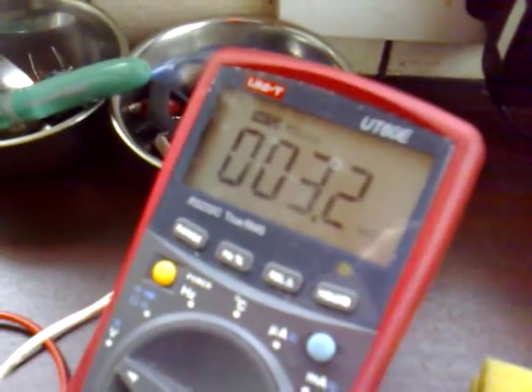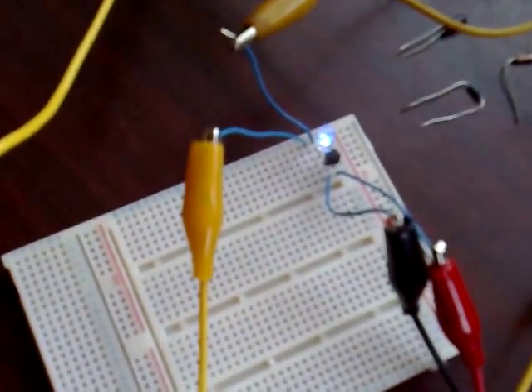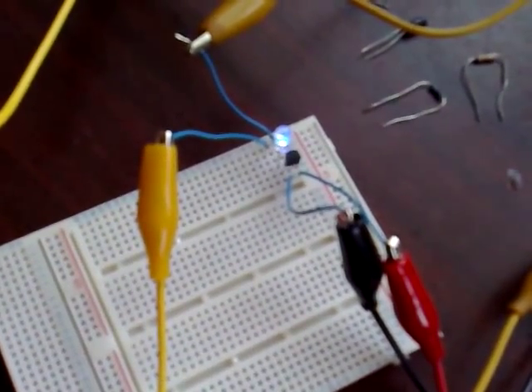Now, it's using 3.2 milliamps. We can tweak this setup a bit to make it less voltage sensitive, so it'll oscillate at a greater voltage range, and also charge batteries and make it more efficient.